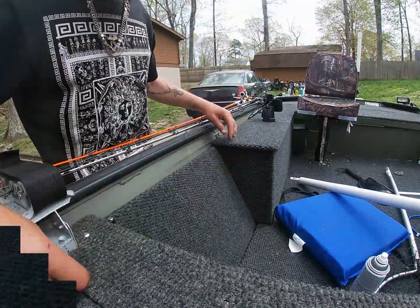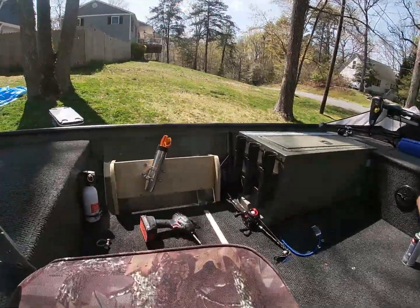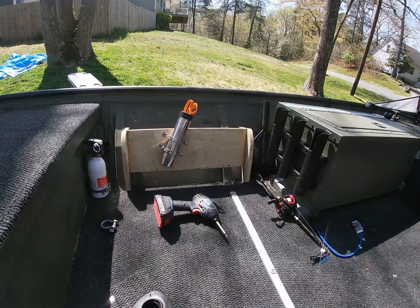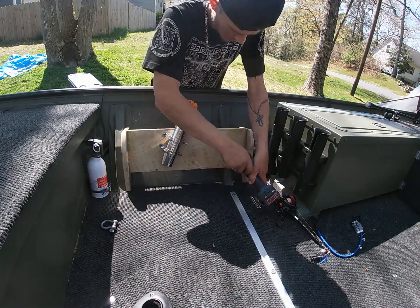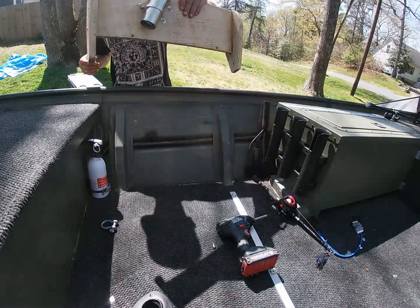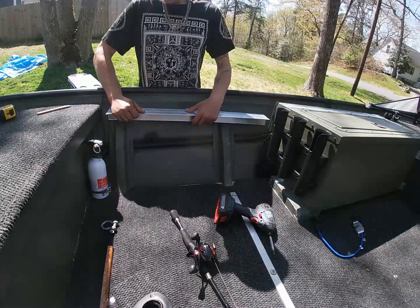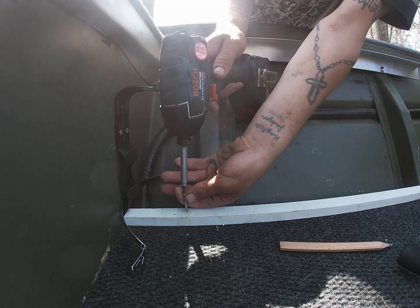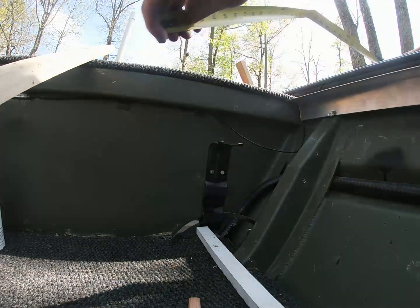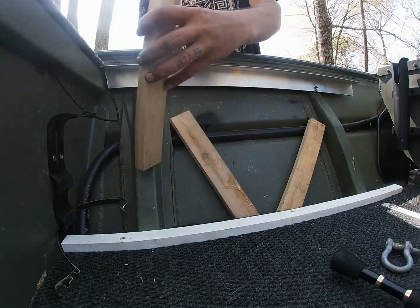Alright guys, next is a box over here — same size box that I did on the other side width-wise, not the composite board, just like last time. 12 and a quarter. Alright, so we got our pieces.